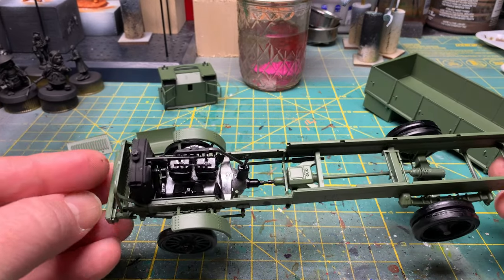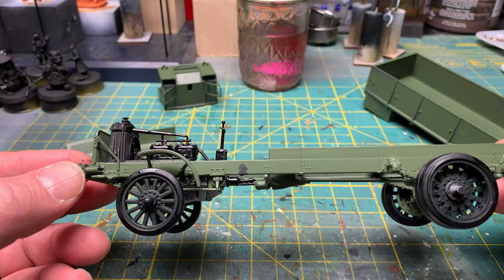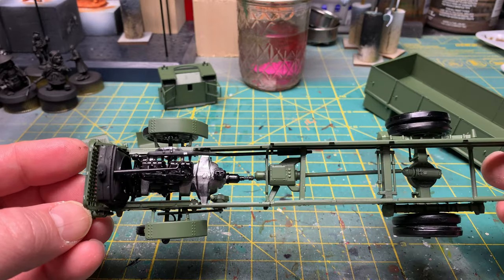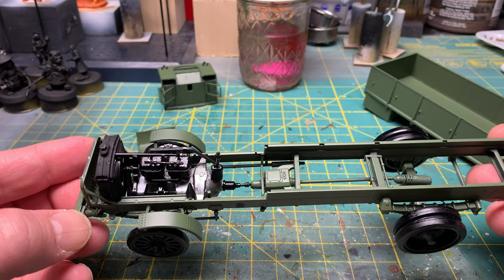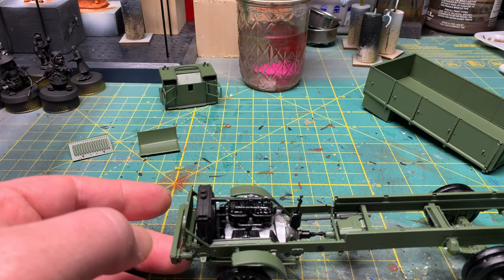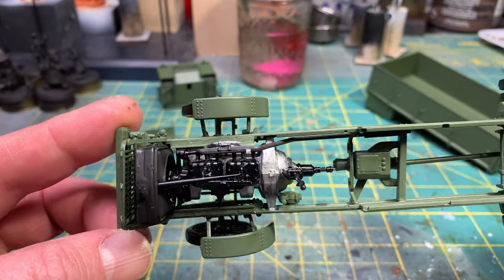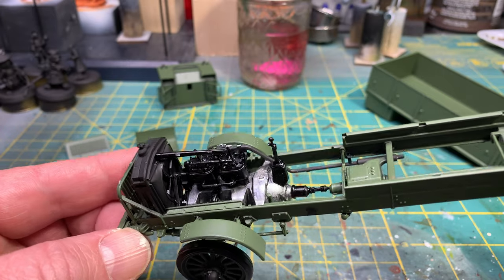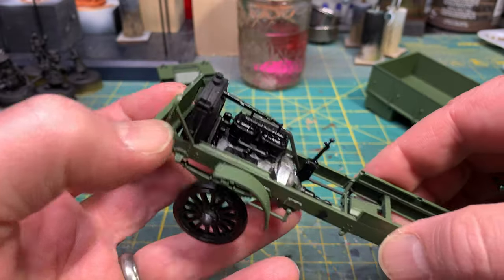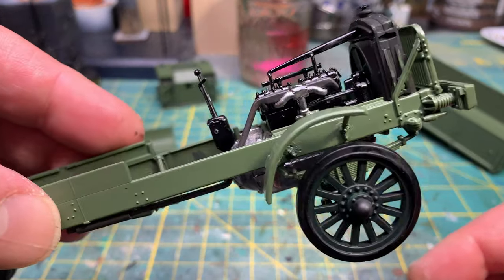Now the chassis. Like I was saying in the first video, this kit is 90 percent chassis work. Let me get some light down here — there's the engine. Everything mounts into the radiator. And here are the wheels.